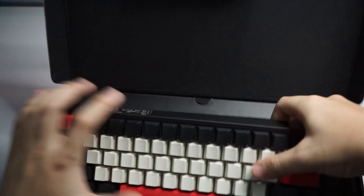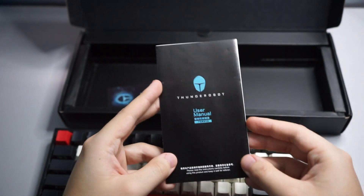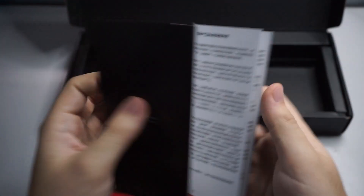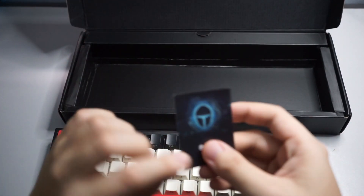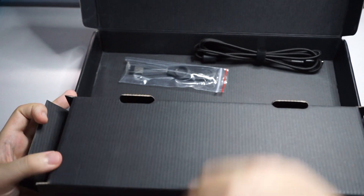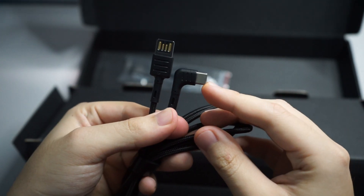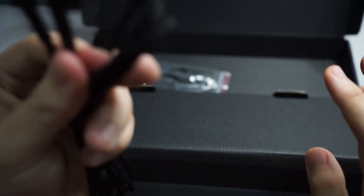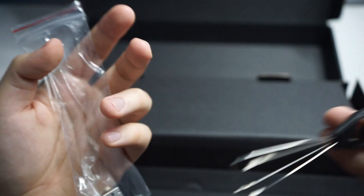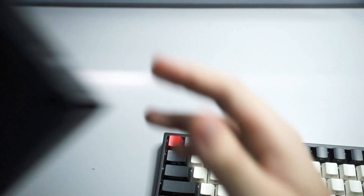This is what you get in the box. You get the keyboard on top. Underneath is a Thunder Robot user manual — it's fully in Chinese, but you can check their website for English. There's also a quality check sticker. Inside the accessory box you get a braided USB to Type-C cable on an L-angle, which I'll explain later, a keycap puller, and a 2.4GHz USB dongle.